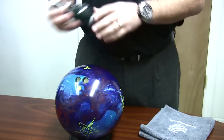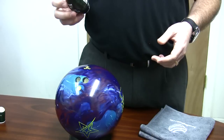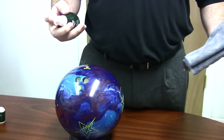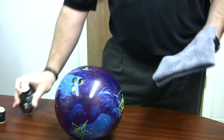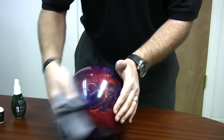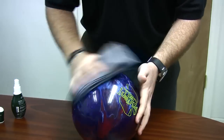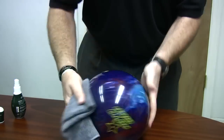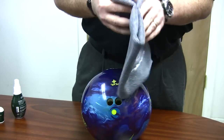Today I grabbed a Storm Extra Clean, which happens to be one of the cleaners that's approved for USBC use during play, so you can use this during league or just do it afterwards. All you want to do is spray a little on the ball, then use your oil-free towel or a clean rag and wipe the ball down — make sure you get the whole ball. That's going to help get the oil out of the cover stock. Everything you couldn't get with just the towel by itself, hopefully this cleaner will get. And there you go — now you have a clean ball and you're ready to bowl.